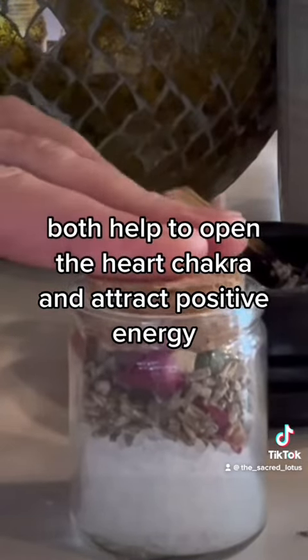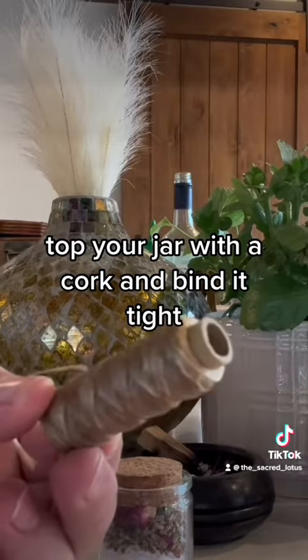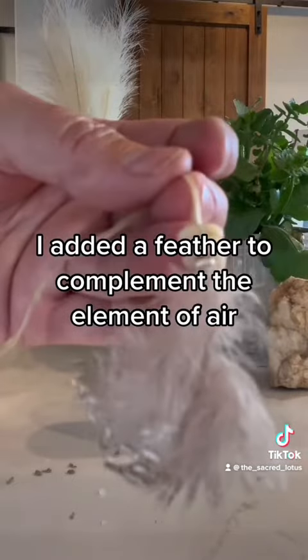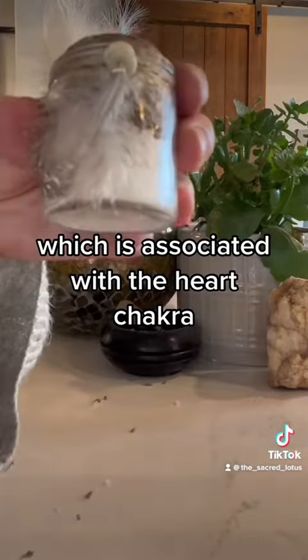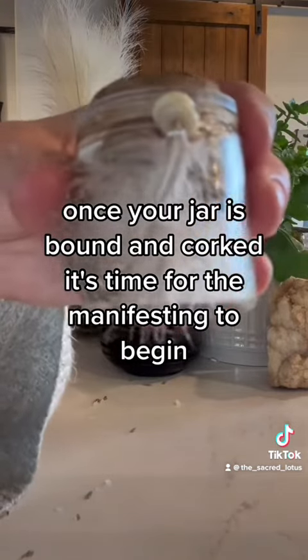Top your jar with a cork and bind it tight. I added a feather to complement the element of air, which is associated with the heart chakra. Once your jar is bound and corked, it's time for the manifesting to begin.